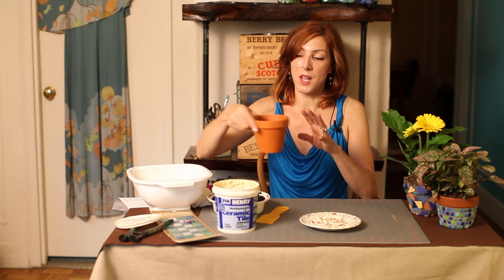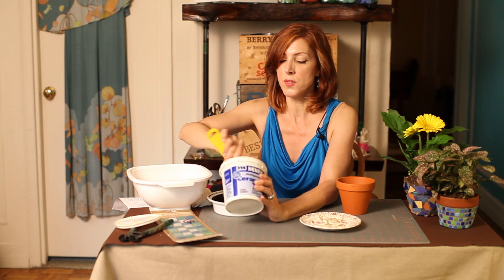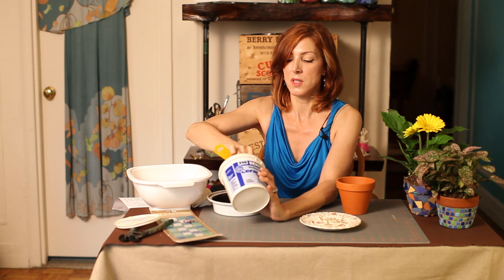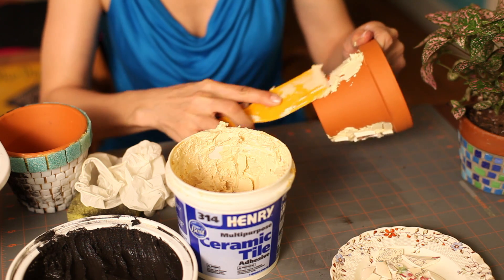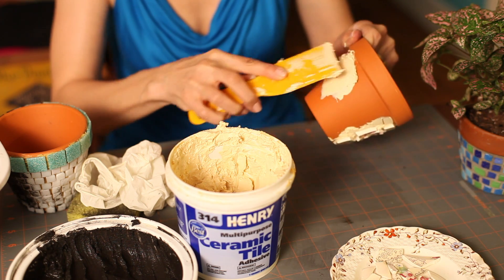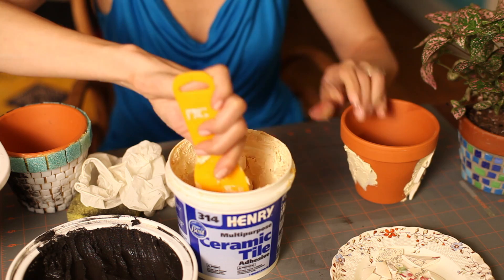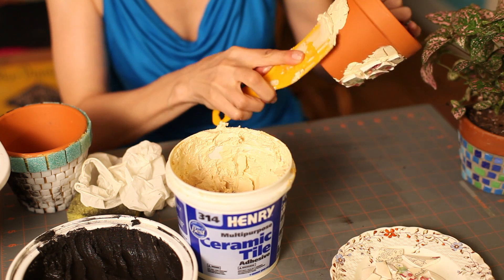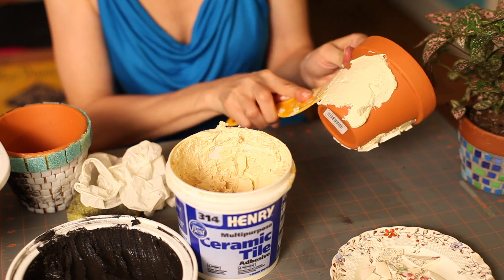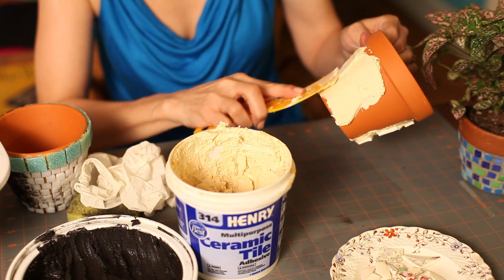It's like creating a puzzle, putting a puzzle together. So we're going to start with a terra cotta pot and we're going to smooth some adhesive on just a portion of it. You want to work a little at a time — you don't want to put the adhesive on the entire pot. You just smooth it on and you don't want it to be thicker than the tile you're putting on there.